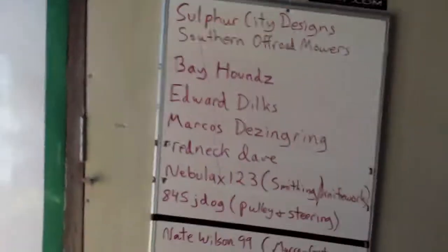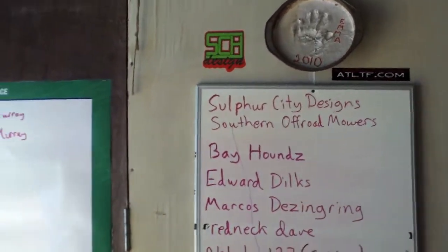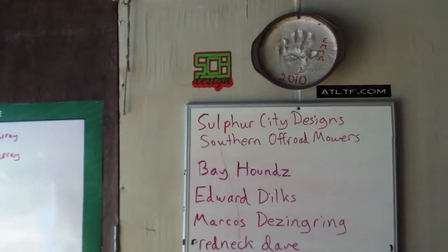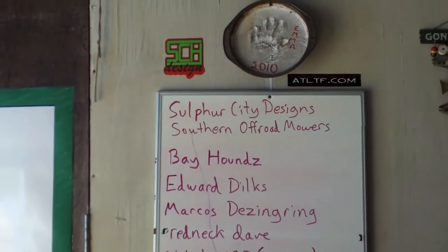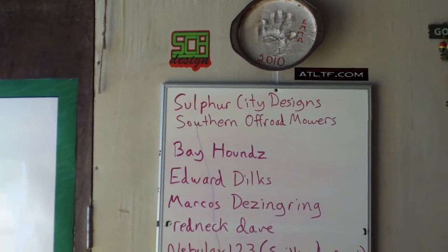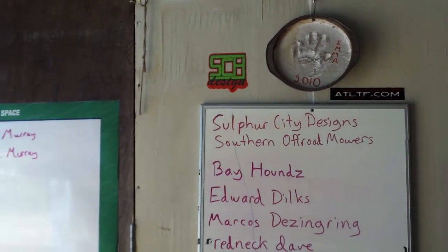I'm going to spin you around here real quick, guys. Sulphur City Designs — for all the off-road mower mudding, modding, and stickage needs: T-shirts, hoodies, magnet decals, regular decals, all kinds of custom work. All kinds of good stuff.